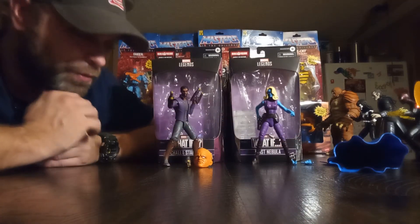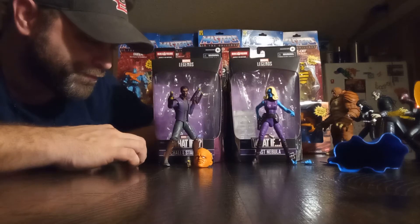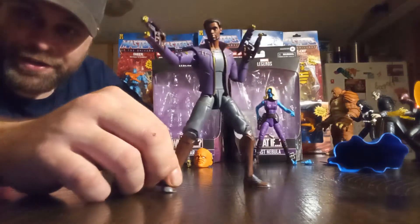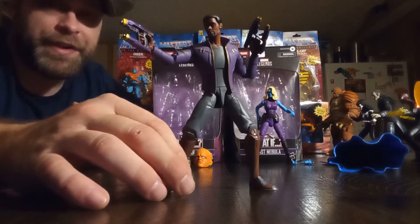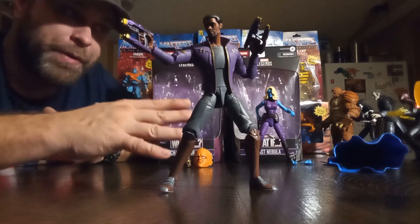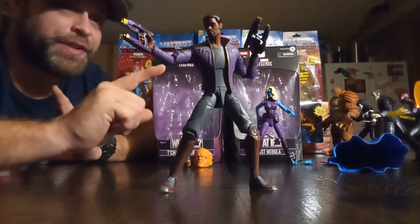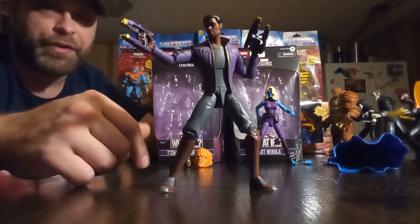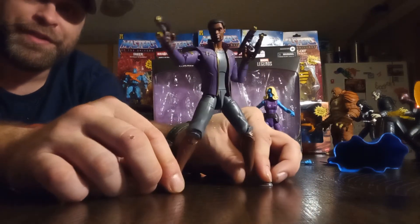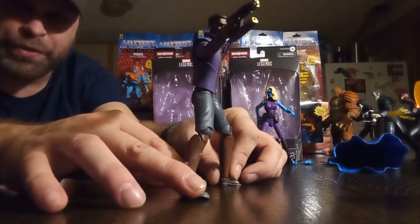But I do remember liking it. So, T'Challa instead of Peter Quill — it's pretty awesome. I think he looks pretty good. You could fudge some of these into your regular comic book display, but some of them not so much. And this is one of those. But this would blend really well with your Spider-Man Into the Spider-Verse figures, with the Prowler and stuff.